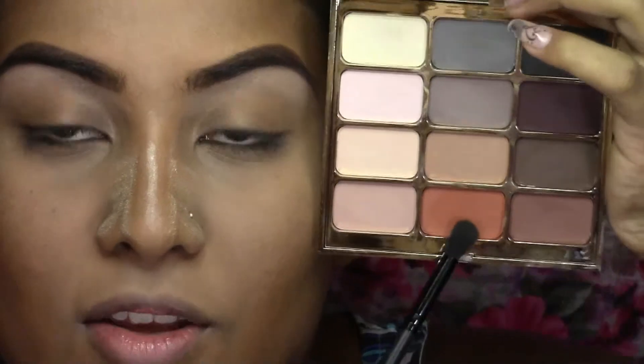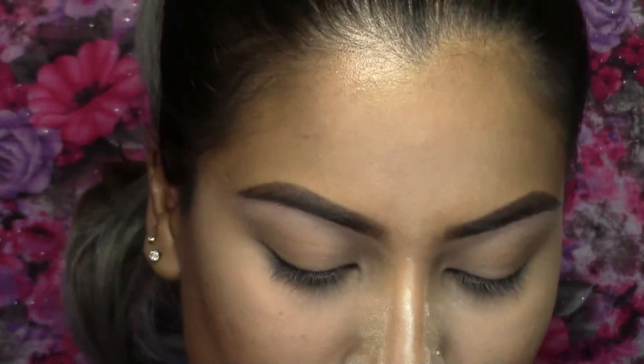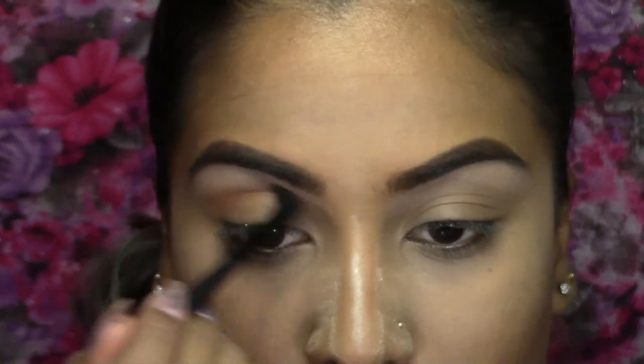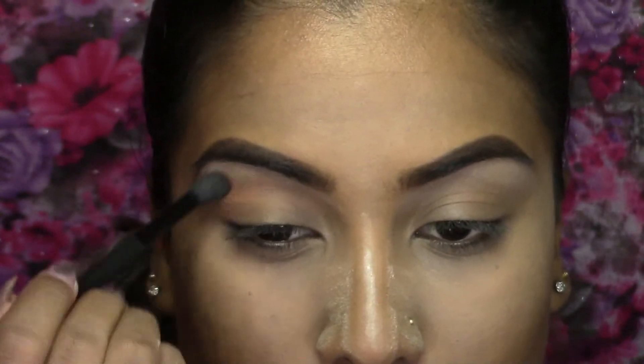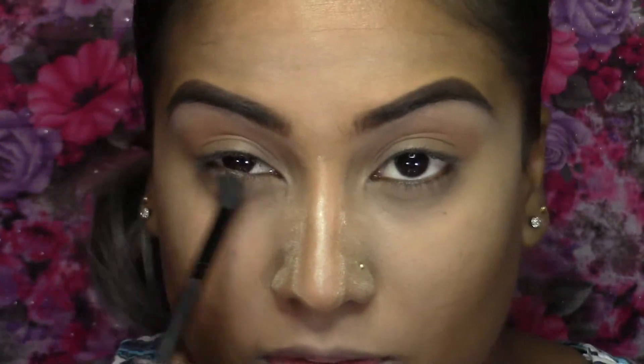Next I'm going to take this orangey shade on a fluffy blending brush — the Switch Beauty blending brush — and start dusting this shade into my crease. I'm also going to take whatever's left on this brush on my lower lash line.